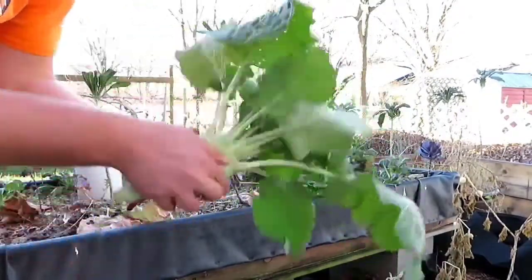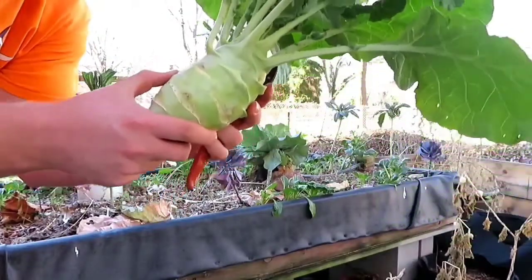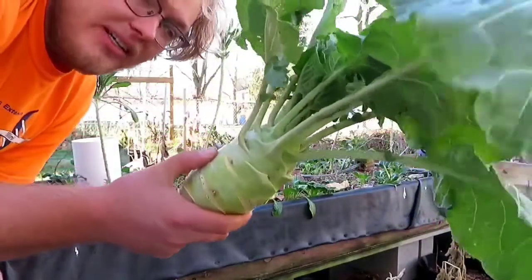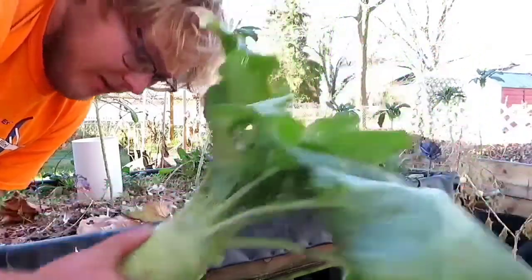So these are getting a little hard. I'm hoping that they'll still be good to eat, but they're pretty old kohlrabi. So we'll take those inside and we'll cut them up.